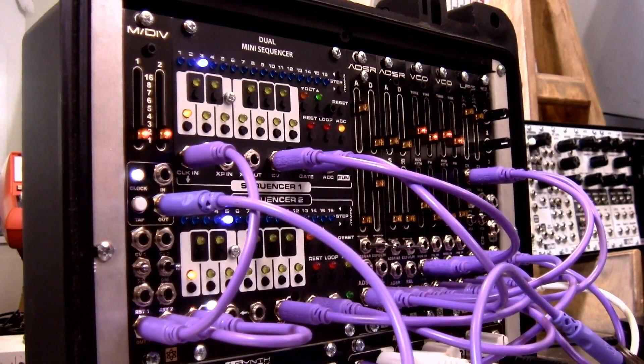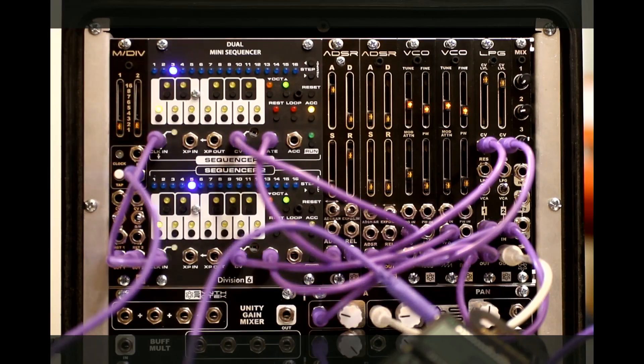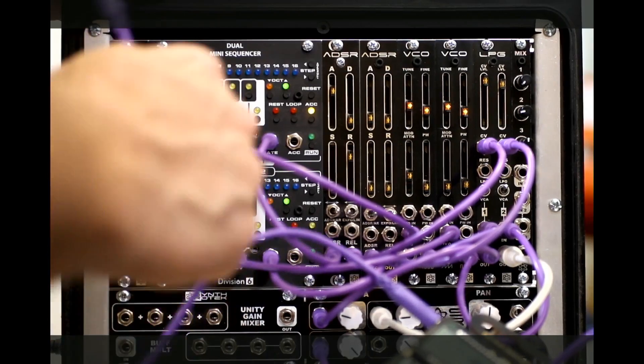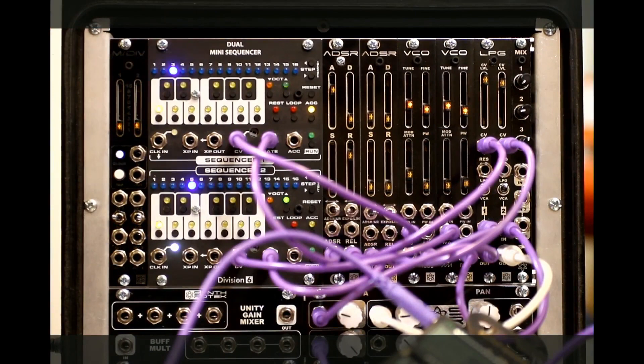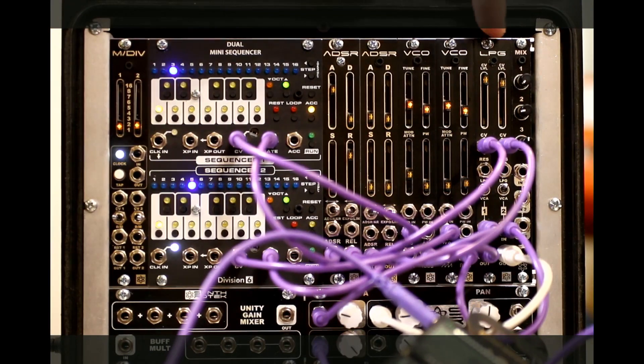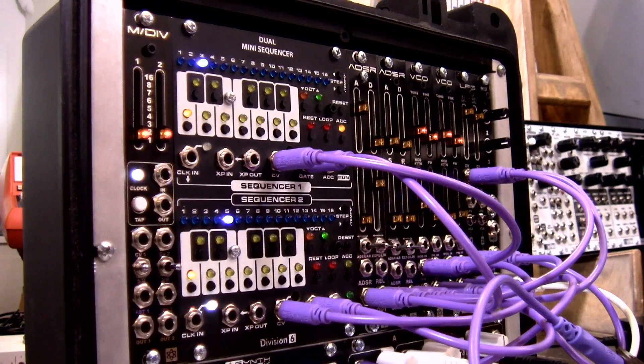This is one of the most essential modules you can have if you want different timed rhythms affecting different sequences. It's really how you start making complex patches with this kind of clock dividing. This is going to be available as a kit, PCB panel, and in a fully assembled module — coming out soon. If you liked the timbres you heard here, that's being affected by our wonderful low-pass gate, our analog VCOs, and our Pingy ADSRs. Thank you so much for watching and for caring about what we do. We really love you guys, our fans. Thank you.